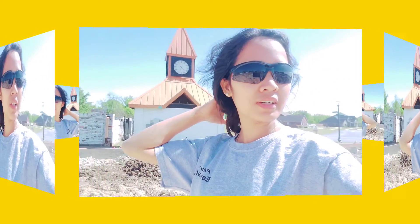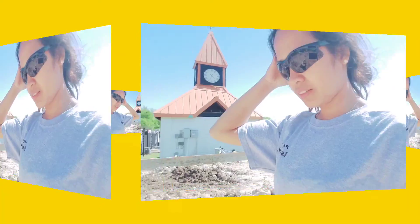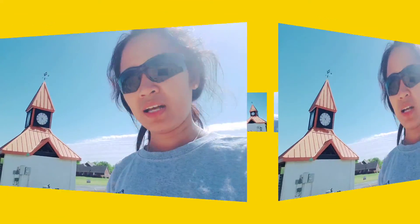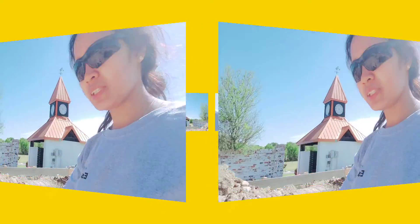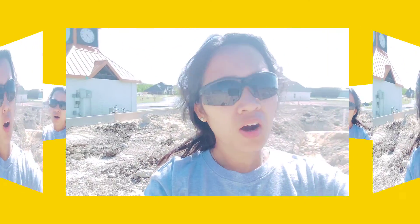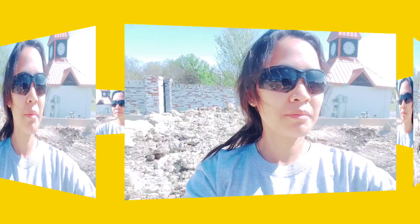Here we go. We are here in the job site today. It's a pretty good day today. It's not so hot, it's not cold. It's just windy a little bit. This is it. I'll tour you around.